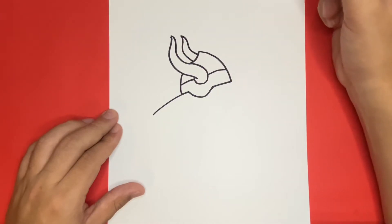Now that we have the helmet of our Viking drawn, for the next step we're going to want to draw the hair. The main part of drawing the hair today will be drawing a long braid that will be towards the center of the helmet.